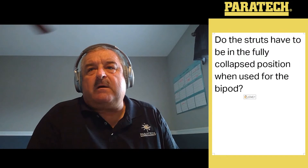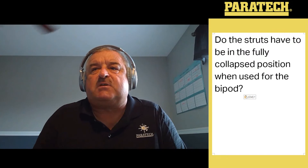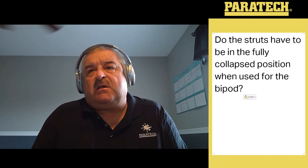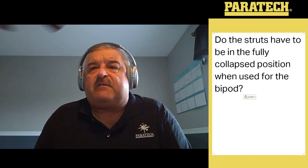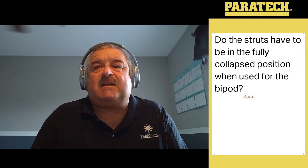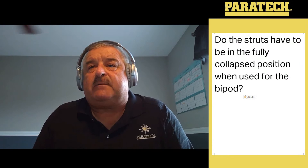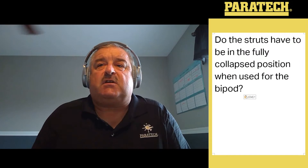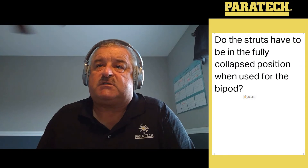A question came in about the struts: do the struts have to be fully in the collapsed position when used for the bipod? The answer is no, they don't have to be. You can use them with the maximum adjustment of the thread and the maximum capacity and length of the struts. We use a 635 and a 610 because it gives us the 12 feet we need. But you can go with a 635, a 610, and a 610 adjusted out — as long as you don't exceed 16 feet on the strut, you'll be good to go. You can use a variety of extensions from the USAR kit: the 135, the 235, the 435, or the 635.